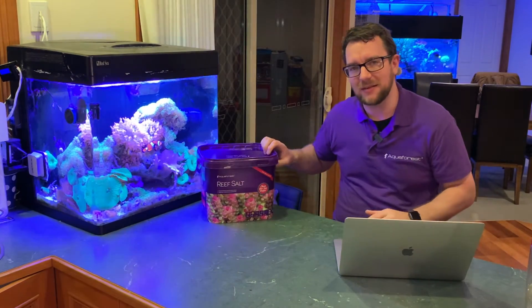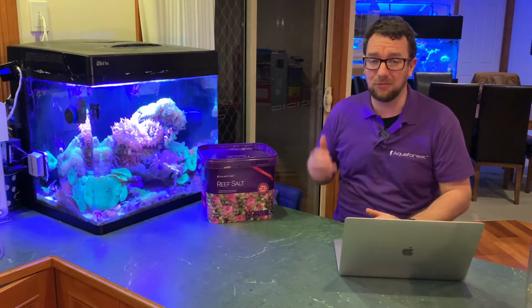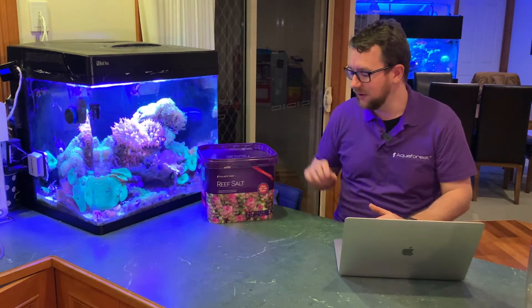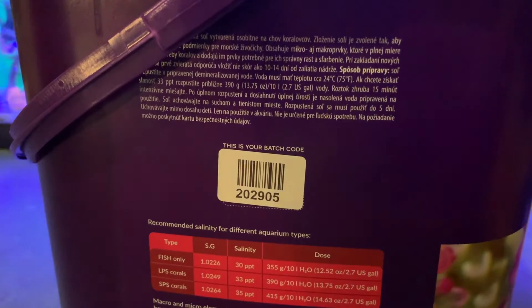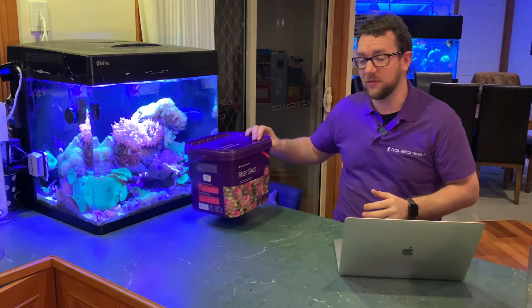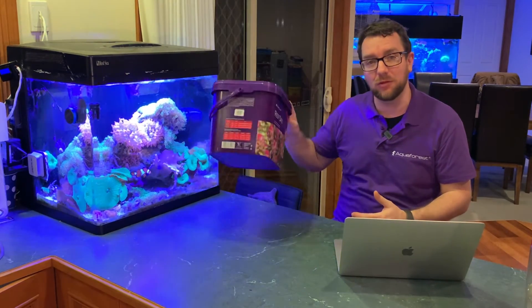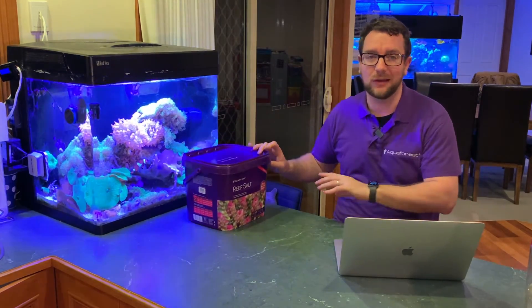Because Aquiforest has their own ICP machine, every time they do a batch of salt, they take three samples of it and do an ICP test. Every bucket has a batch number that you can then look up and see what the parameters are for that salt. So you've got an ICP test basically for free with your new salt that tells you what the water's like going into your tank.